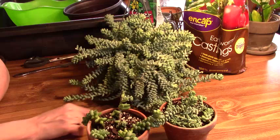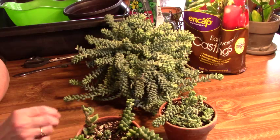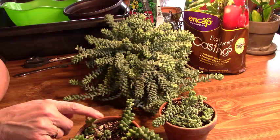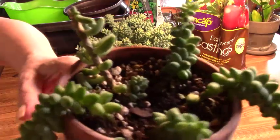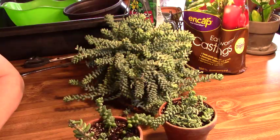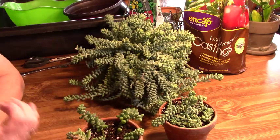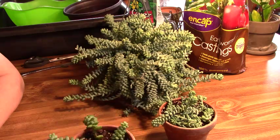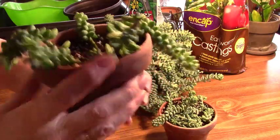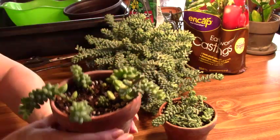They do like to dry out in between waterings. This one here is definitely from not enough water, and I know that because I'm the one that planted it — it was a piece that had fallen off and I took too long to get it in the soil. Part of the root on that piece had to be okay, because I did end up getting new shoots at the very top and also at the bottom at the base of the stem, so I'm just going to leave that alone for now.